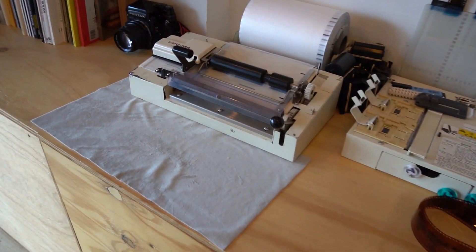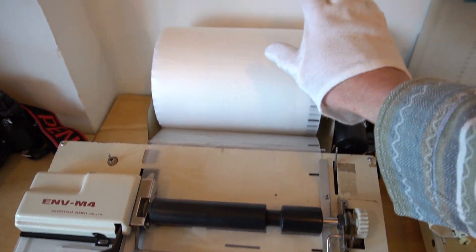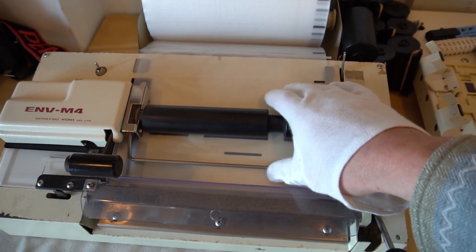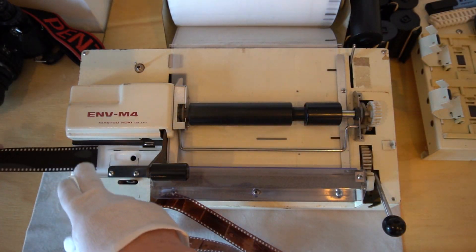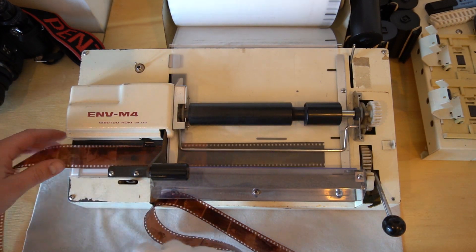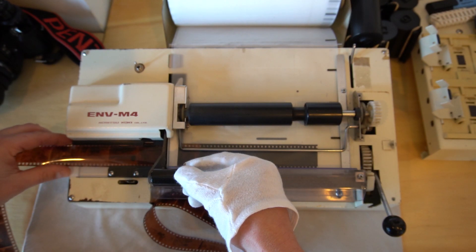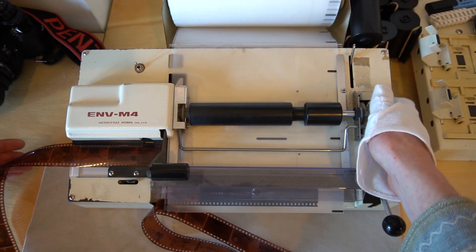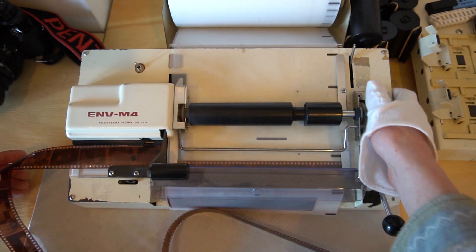The very last thing your lab will do with your film is cut and sleeve it, depending on if you want it cut and sleeved. We use this cutter here — it cuts into strips of six and has a whole roll of sleeving laid out on it. We'll bring in the roll, slide it in, line the frame up, and give it a chop into six frames.